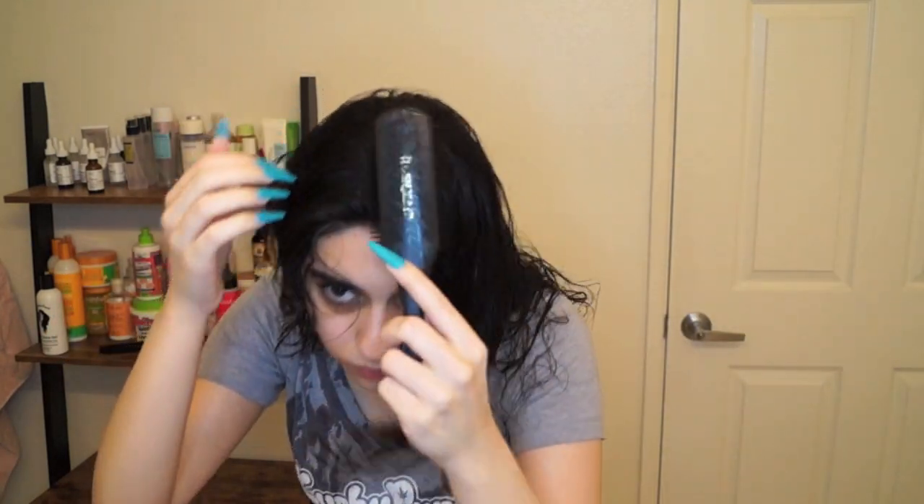I'll also give the back of my head a quick brush through, just to make sure I don't have any pieces going in a weird direction. Then I'll give myself my center part — my hair is basically trained to be in the center so it's super easy with the Denman brush.